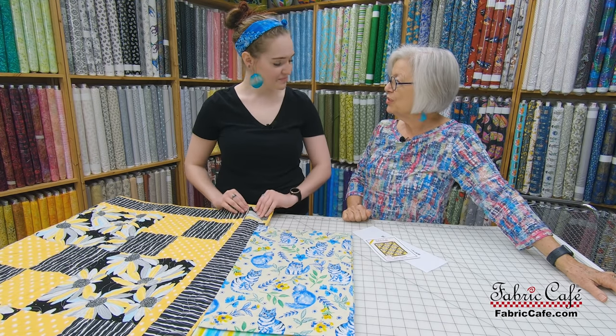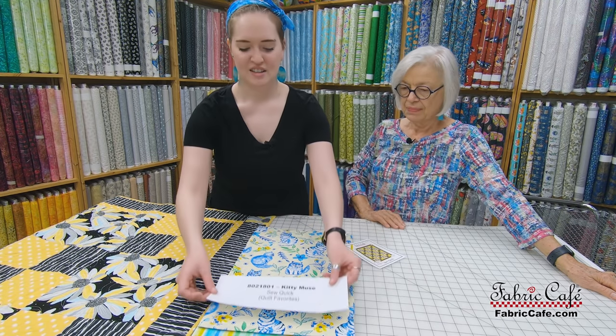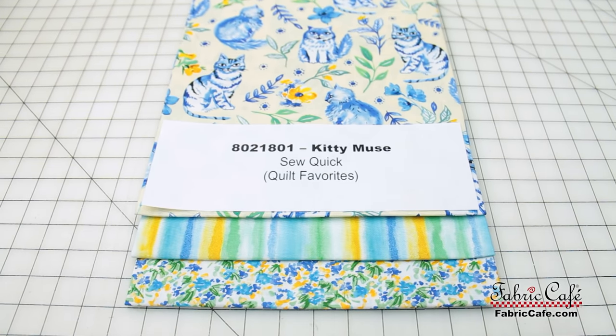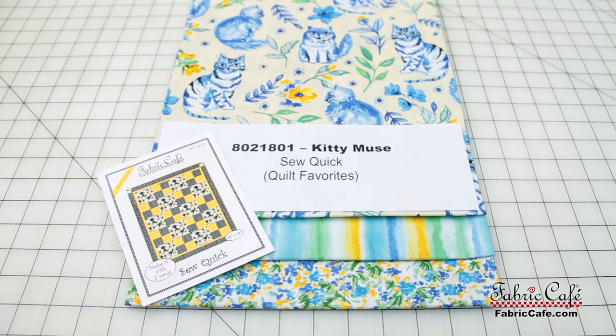If you want to quilt along with Hannah, you can get this kit. The information is 8021801, Kitty Muse. The pattern is So Quick, and it's available as an individual or in the book Quilt Favorites. If you get it as an individual, you get the pattern free.